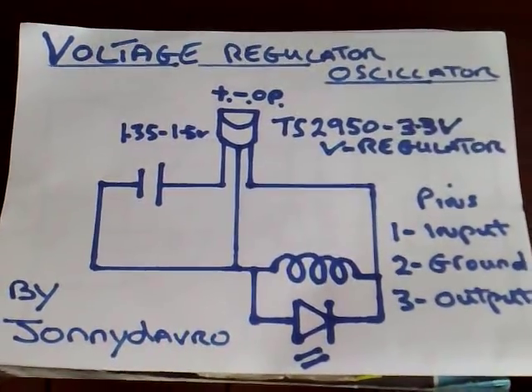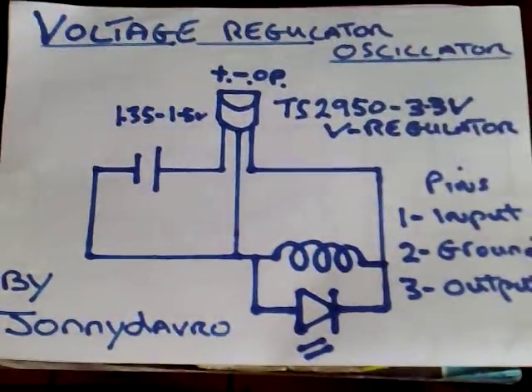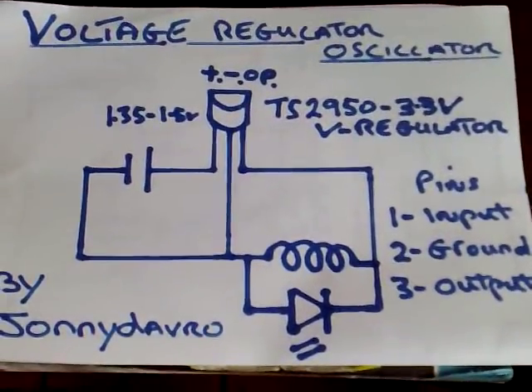This is my latest circuit I want to share with you. It's a voltage regulator oscillator and it's very simple. It's probably one of the most simplest oscillators I've ever made.